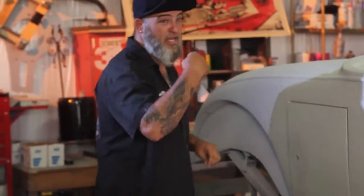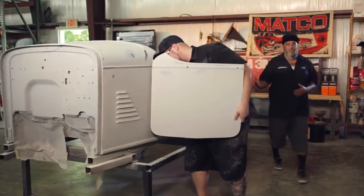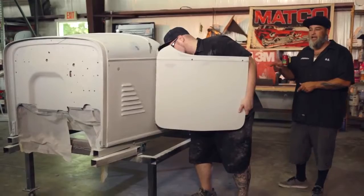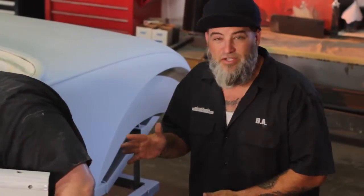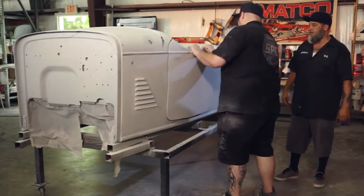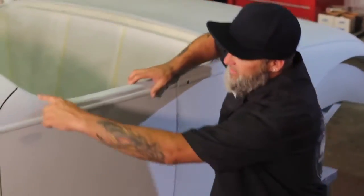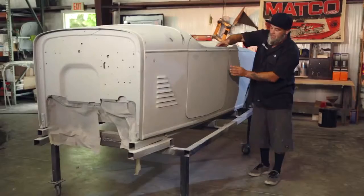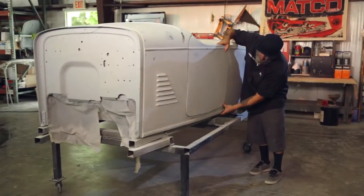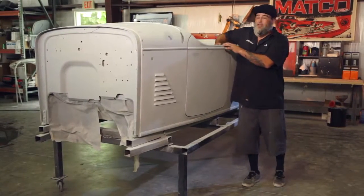If you'd like to follow me around to the other side, I'll show you a couple more things. Now we're on the other side of the vehicle. I've got Gary here buttoning up this door to make sure that the lines and everything meet up and the door shuts nicely. These are some of the particulars we try to keep in line here — the body lines of the vehicle. Very hard on these pre-war cars because they weren't perfect to begin with.